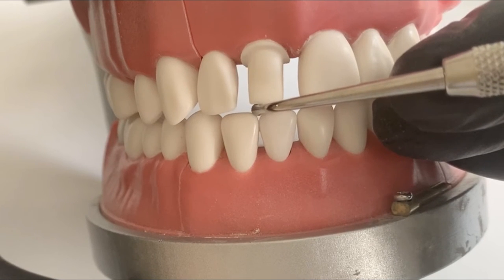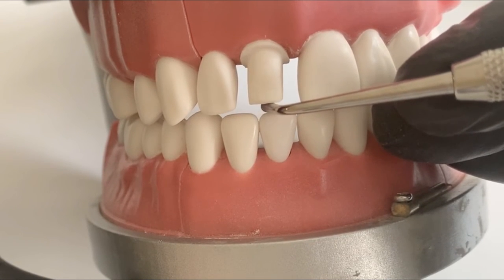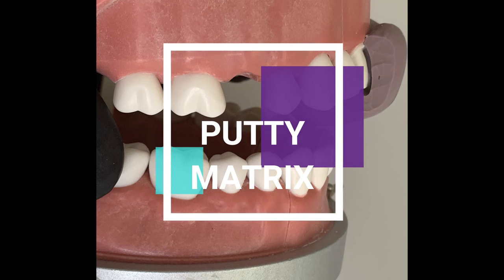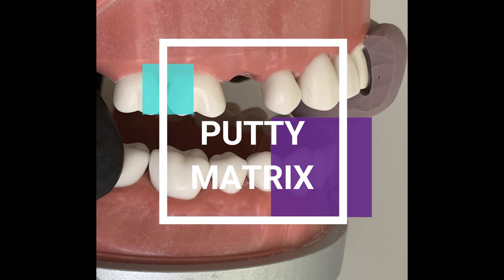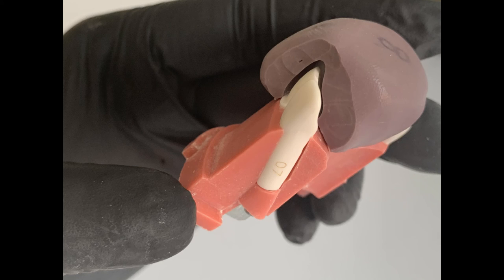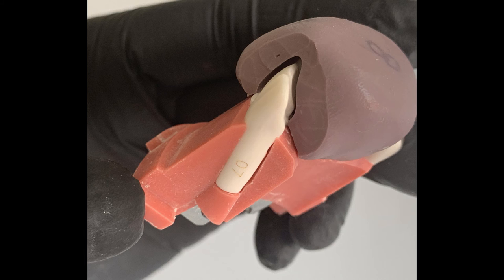One of the most important tools when you're first starting off is the putty matrix. Once you've prepared a correct putty matrix, it helps you determine if you are following the contours of the uncut tooth. Time and again while prepping your teeth, you should be placing the putty matrix over your prepped teeth to see if you're following the contours. In this picture you can see the occlusal clearance, labial contour, and palatal contour — I'm trying to achieve the same contour as the uncut tooth. This putty matrix is a tool which is next to none.